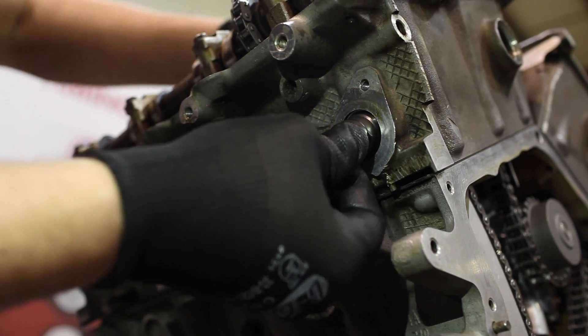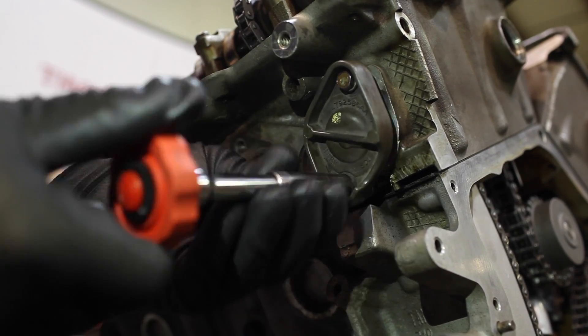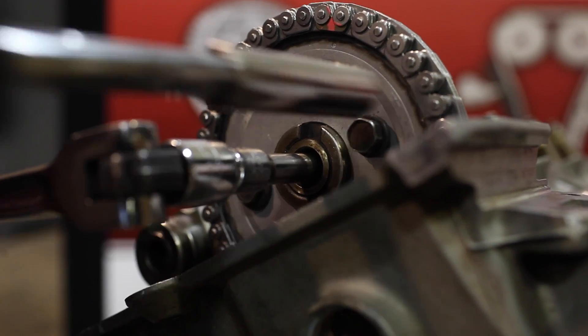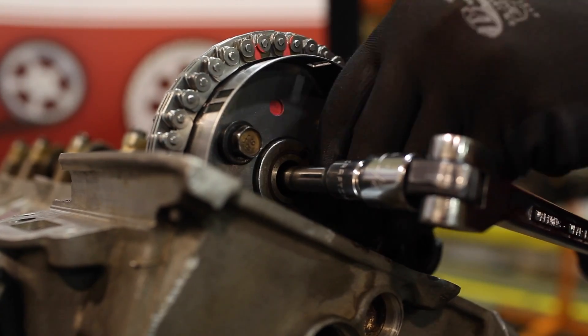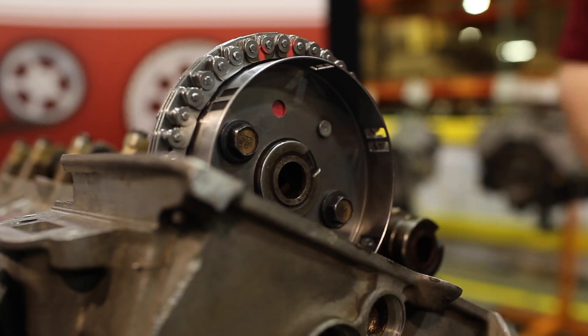Install the deactivated tensioner into the tensioner bore followed by the tensioner retaining cap. Torque the cap bolts to 105 inch pounds. Rotate the right hand intake camshaft clockwise to align the cam sprocket attachment holes to the camshaft flange and torque the bolts to 250 inch pounds. Now do the same for the left hand intake camshaft sprocket — once again torque the bolts to 250 inch pounds.